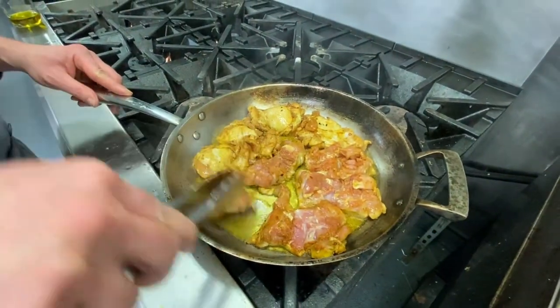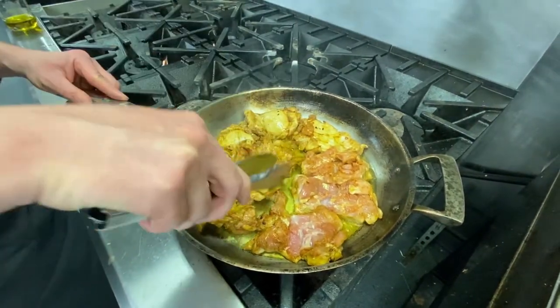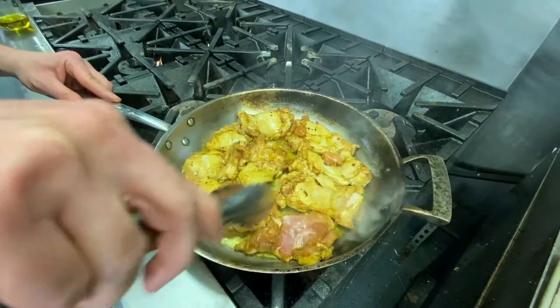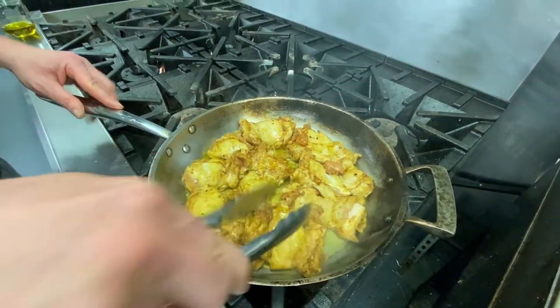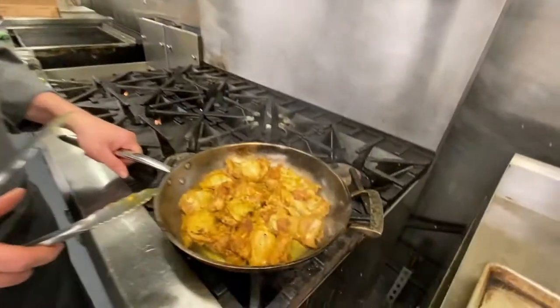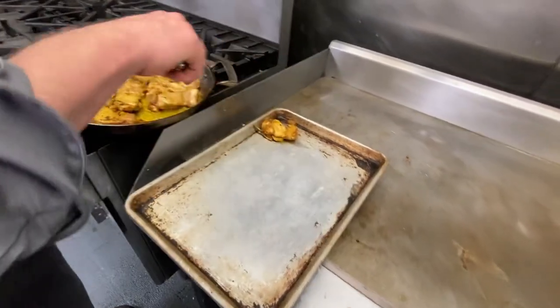We're not cooking this all the way through right now - we just want a little sear on it, and then we're actually going to braise it in the butter chicken sauce itself so that the chicken absorbs a lot of that flavor. We're going to multi-purpose this pan.